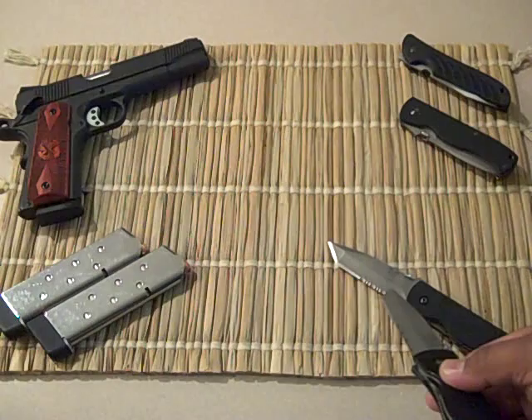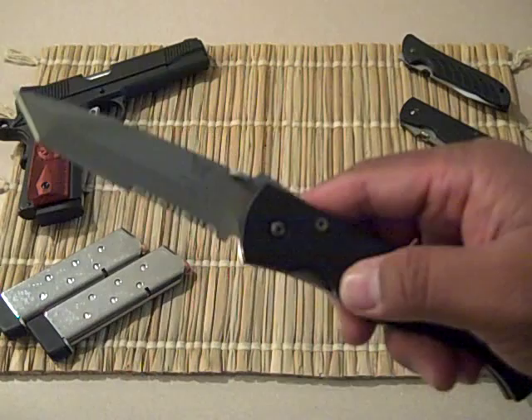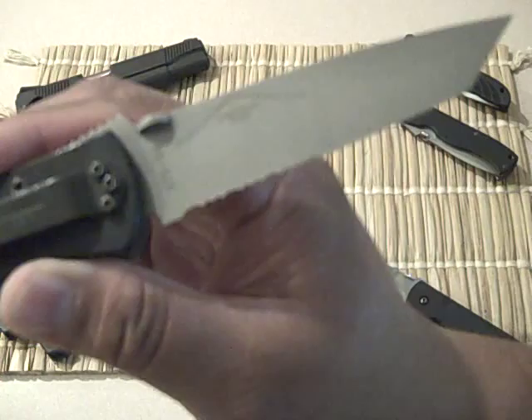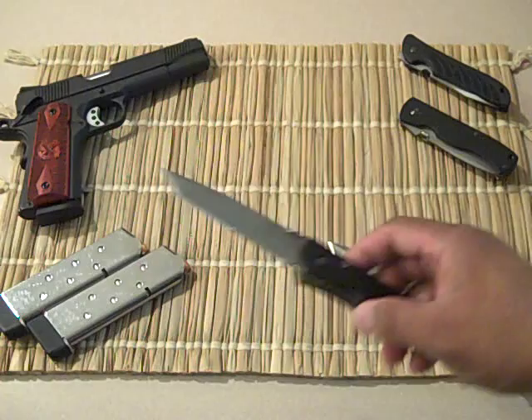A little while later they came out with the longer version. I believe this one was model BM970, and this is BM975 — so this is a four-inch blade. Then a year or two later, instead of saying 'Emerson Spec War,' it just says 'Emerson Design' on the back. I guess he wanted to keep those other logos proprietary.